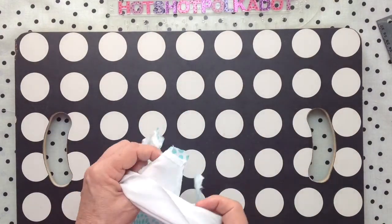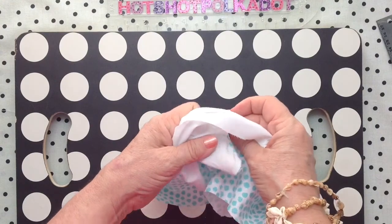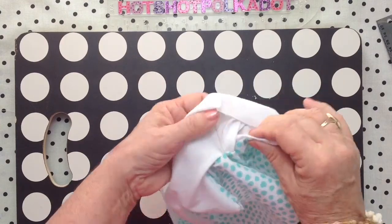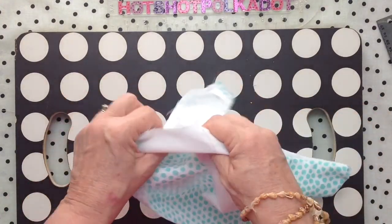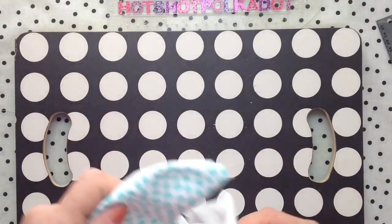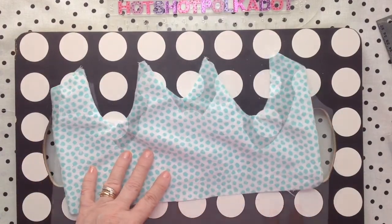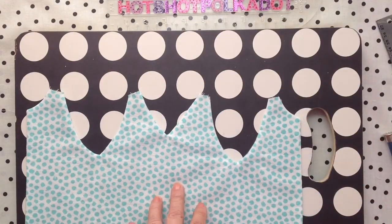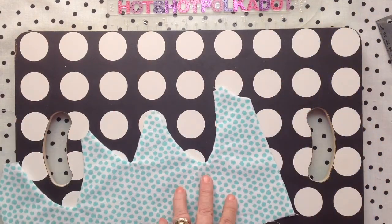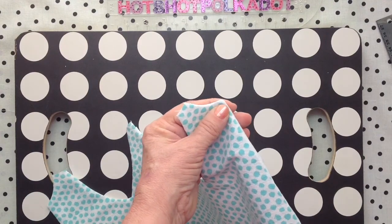Now you can turn everything to the right side, and of course go to the ironing board — you'll see a huge difference in the unironed version. The ironed version is up next; everything's flatter and all the same size. I'll use my big knitting needle to push out the corners as sharp as I can get them.